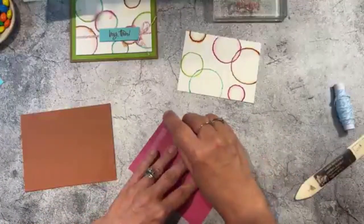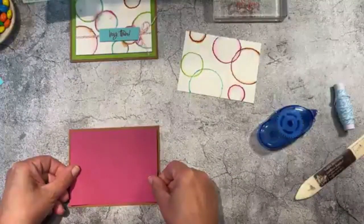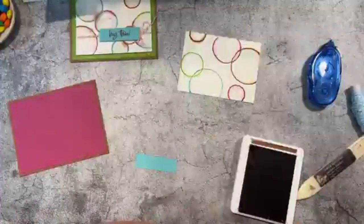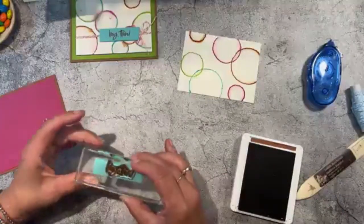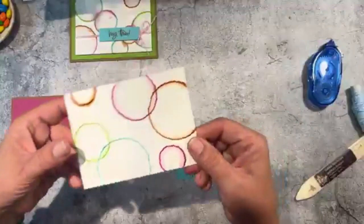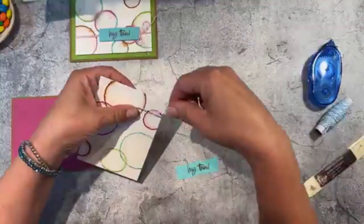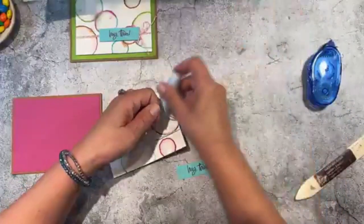We're going to do the berry burst layer. You could even use a flower punch or flower die to do your shapes — seriously you can do anything. I'm going to go ahead and use the copper clay ink for my sentiment. I did wrap the twine around the watercolor paper before I glued it in place, so I'm going to wrap that around twice and create a bow on the right.